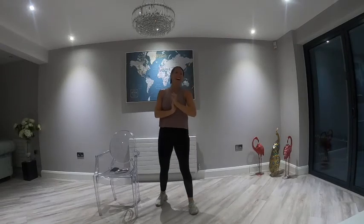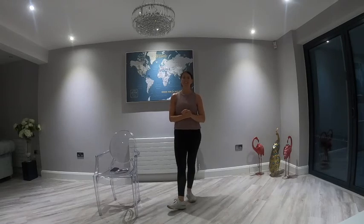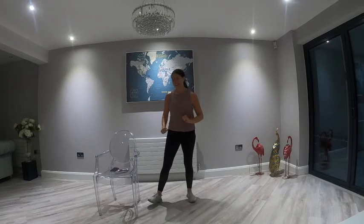Give yourself a nice big clap, everybody! And that's the end of another brilliant workout. If you've got more energy, pop on another one — do another one, but one is enough. Don't forget to tune in Friday for our dance party. See you later, guys!